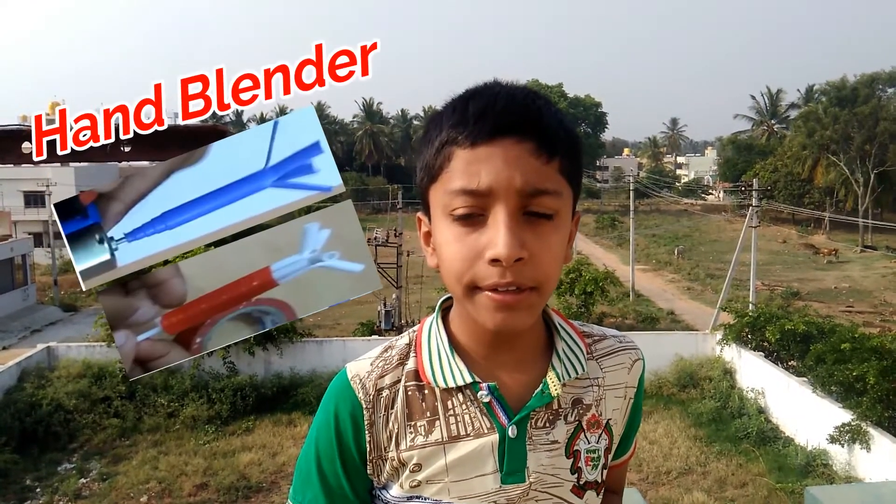Hi friends! Today is Sunday. As usual, I am here with you. In this video, I am going to show you how to make a hand blender.